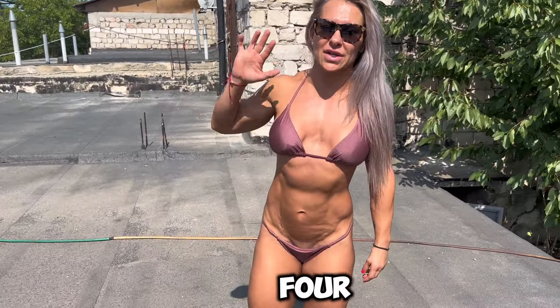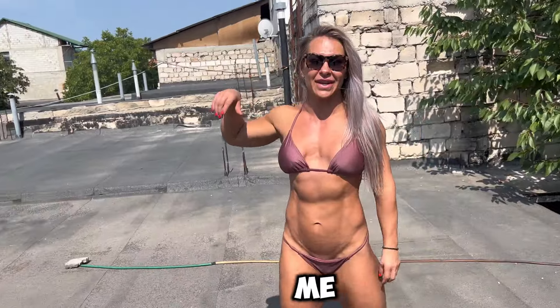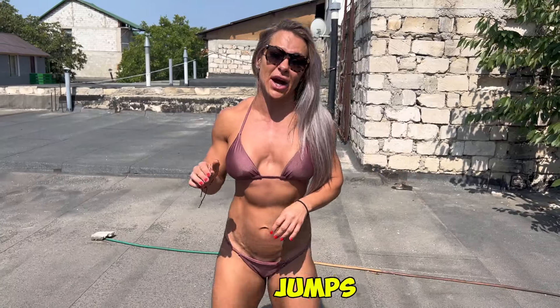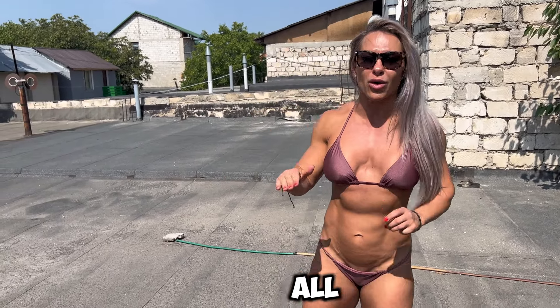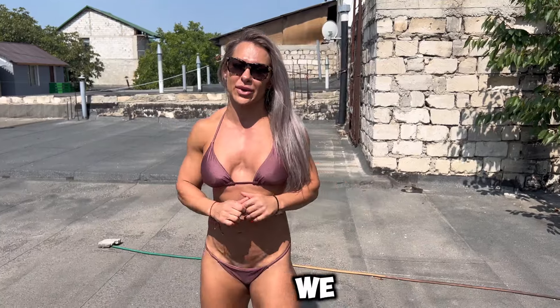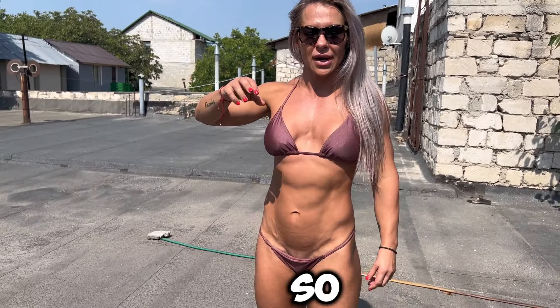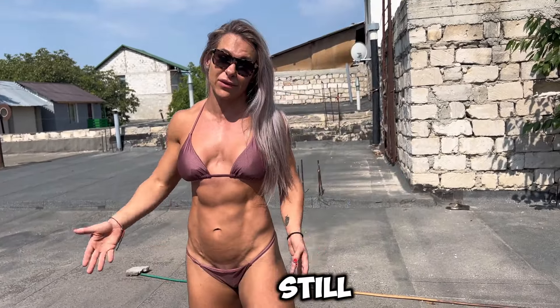Hey guys, we just got done four sets of walking squats. It's burning and the heat is hitting me, but we keep working out — no excuses. So next one will be little jumps, I call them little frogs. You keep the jumps really low and keep all the tension on your quads. It's a really good exercise — sometimes it could be hard but we can do it because we can do anything.